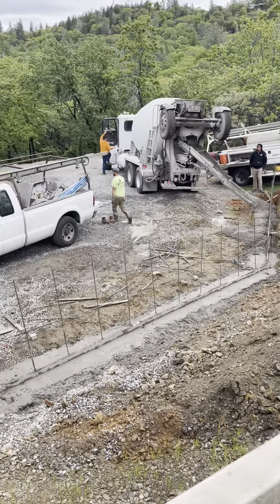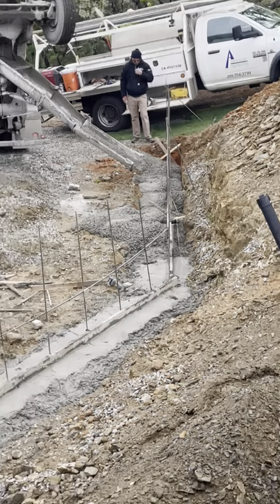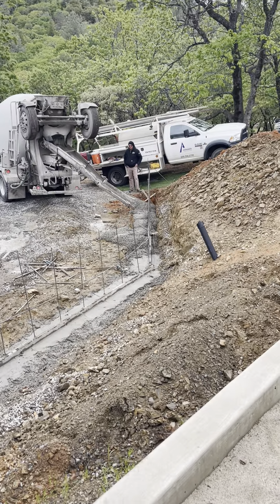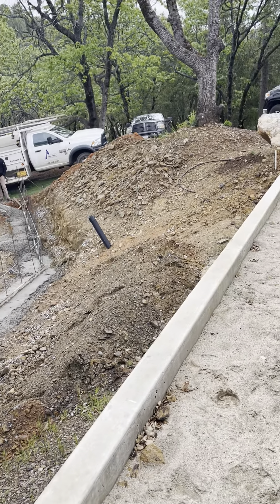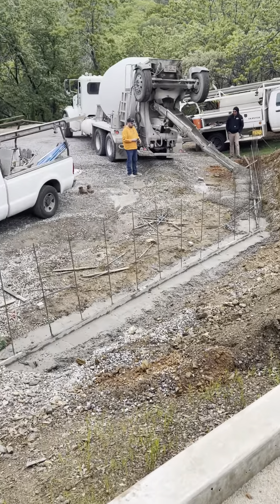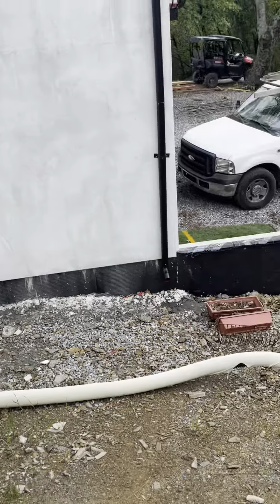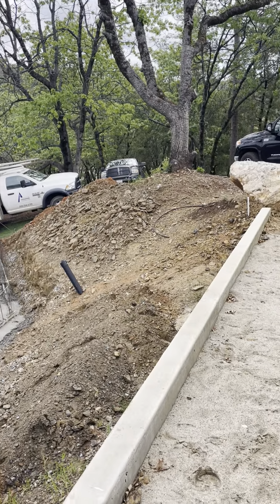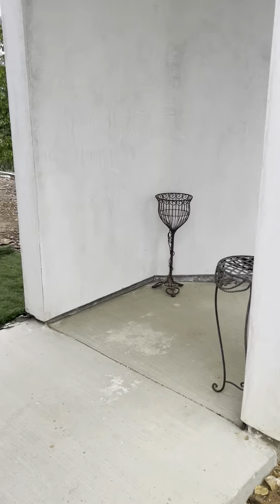Retaining walls getting poured — the footings are almost in, and then we can build the walls. We're doing this one so we can do kind of like a terrace garden, and this whole area from there all the way to there. We're doing a few in the backyard which I'll show you.